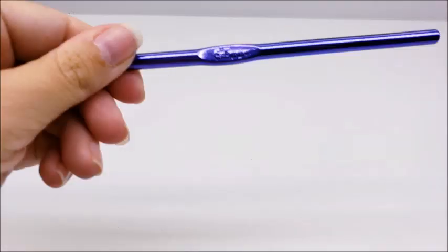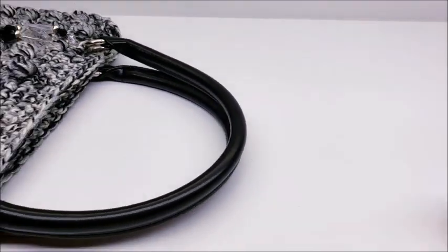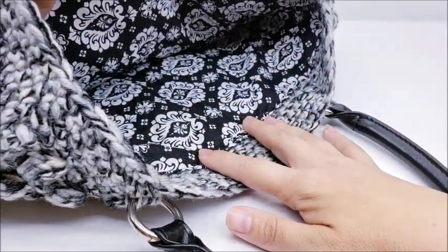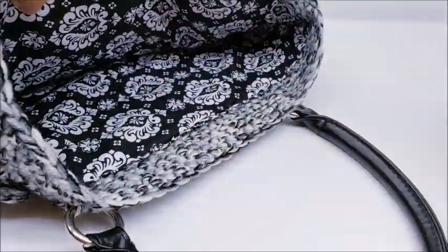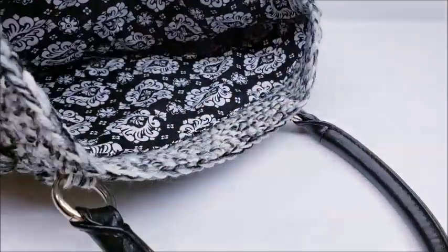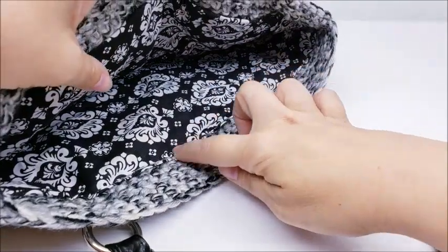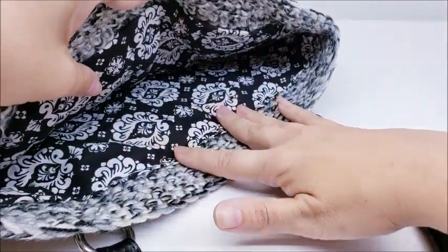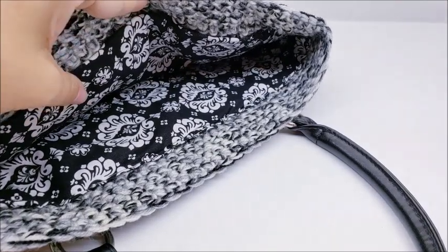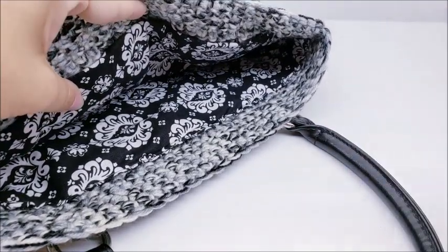I'm going to be using a size K, which is a 6.5 millimeter crochet hook. In addition to the yarn and the hook, you're also going to need some handles, or you can make your own. You'll need a piece of fabric to line with - I got one of those little fabric sheets they sell at Walmart, I think it was 18 by 20 or 18 by 24 inches, then just cut it to fit the inside of your bag. You'll also need regular thread to match your lining, a needle, and some pins to hold your fabric down while you're sewing.